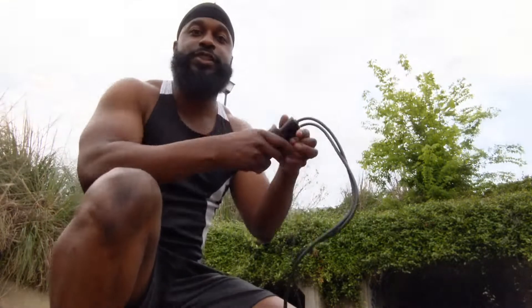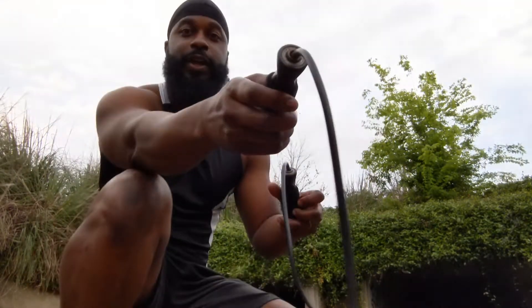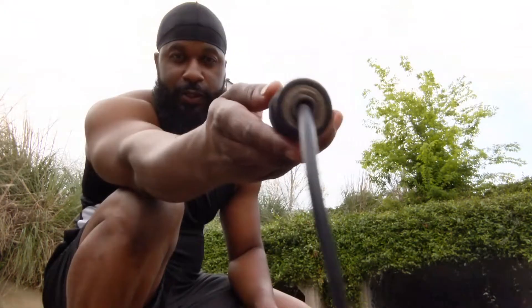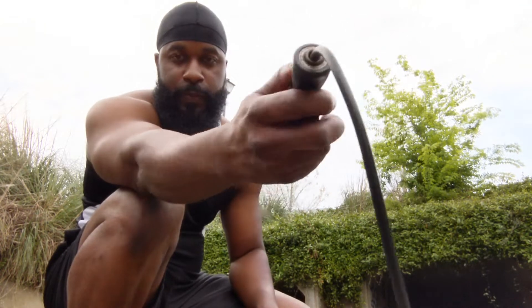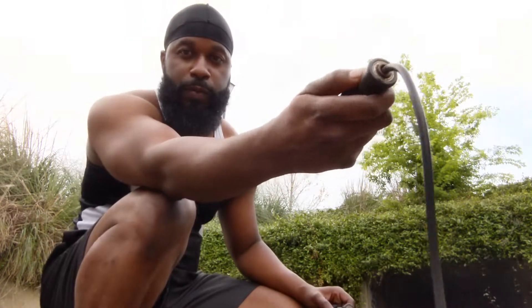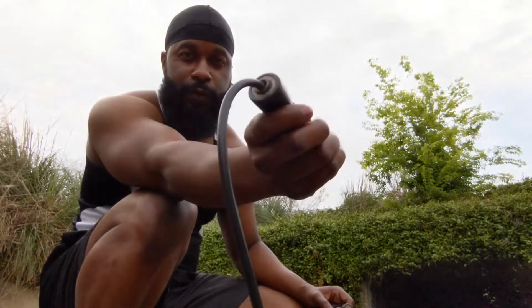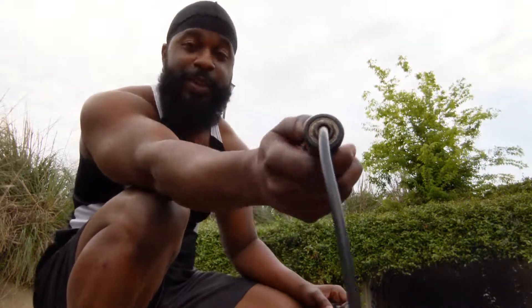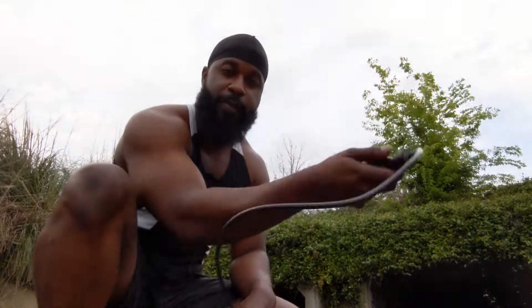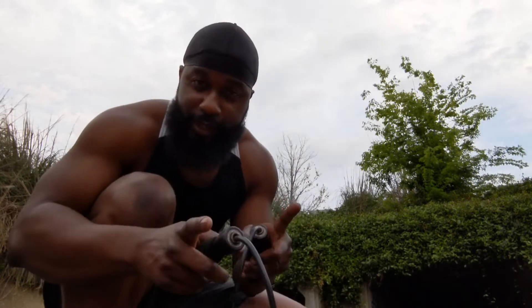Step one: you want to make sure that you're holding the rope correctly. How I'm holding it is like this, and you want your wrist to do a flick. You don't want a whole elbow movement — you want just the wrist. I'm gonna show you what it is.